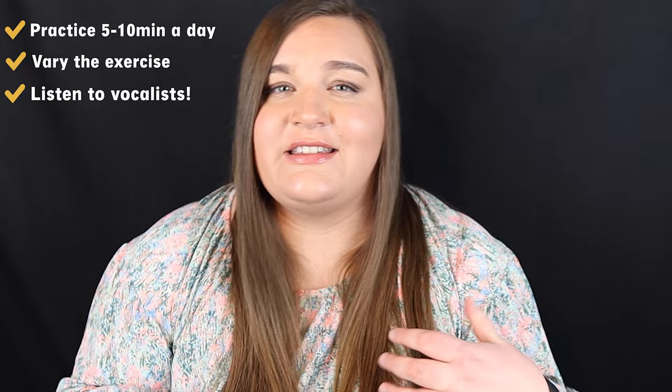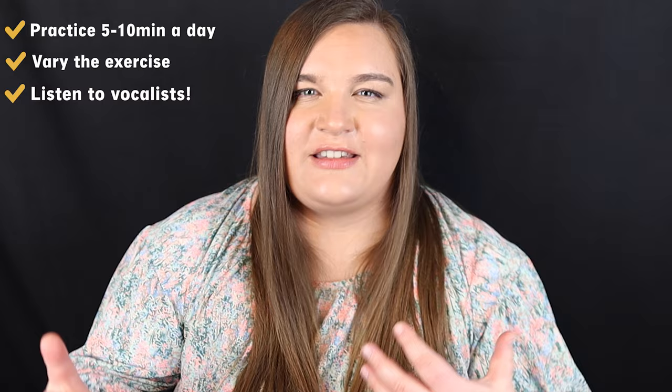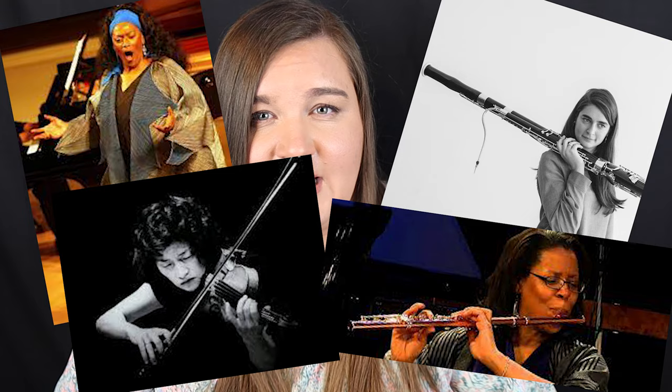I can't stress enough how important it is to listen to really great musicians use vibrato, especially vocalists. Vocalists tend to develop vibrato a lot more naturally than us instrumentalists do, and so we want to try to imitate what they're doing as much as possible, because that's sort of the most natural, most organic way that vibrato is used. So find some really great vocalists, instrumentalists, bassoonists, violinists, and flutists that you like, who you can start to imitate their vibrato.